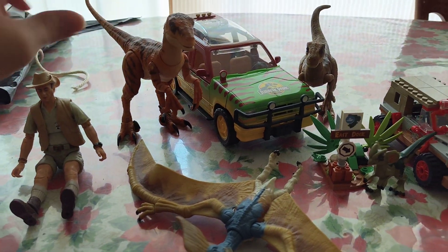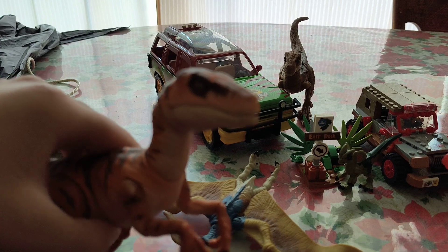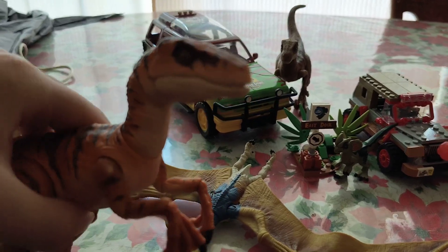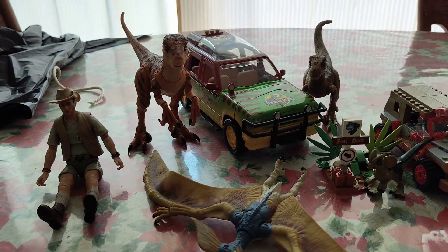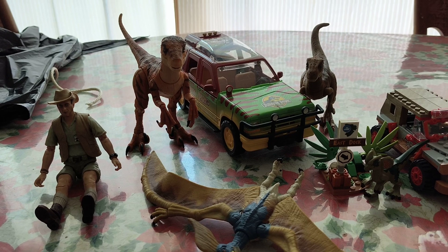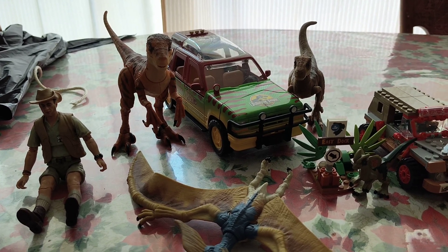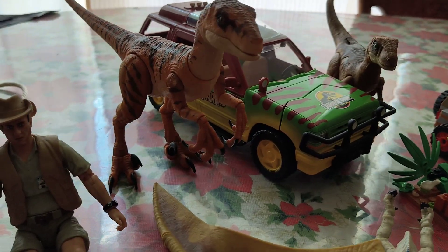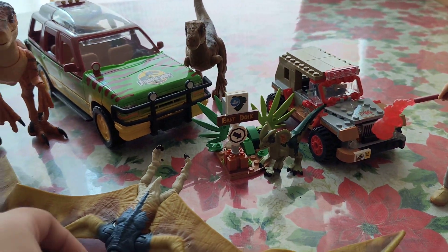And here's the Tiger Velociraptor. You may have seen this figure in an earlier video I made this year — it's a pretty good figure. I think they reused that mold a bunch of times in the Amber Collection. The Amber Collection was infamously known for Jurassic Park but just the Velociraptors, because they would only make the human figures and the dinosaurs basically.